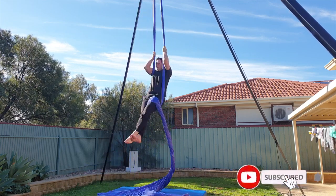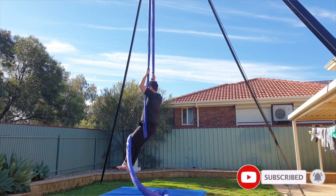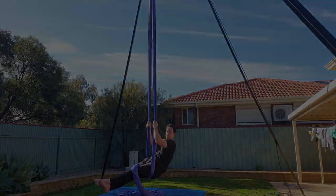If you guys enjoy aerial silks tutorials, be sure to subscribe. I've got lots of content planned that will be coming out soon. Alright, let's start breaking this down.